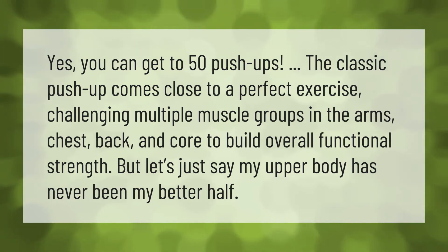The push-up challenges multiple muscle groups in the arms, chest, back, and core to build overall functional strength. But let's just say my upper body has never been my better half.